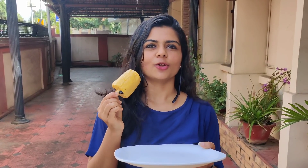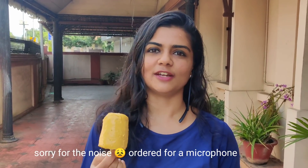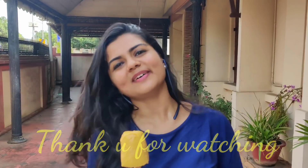Let's taste it. Let's try it. I am going to comment on this recipe in the comment box. If you have any comments from the first video, I will give you a clear answer. Thank you so much. See you in the next episode. Bye bye.